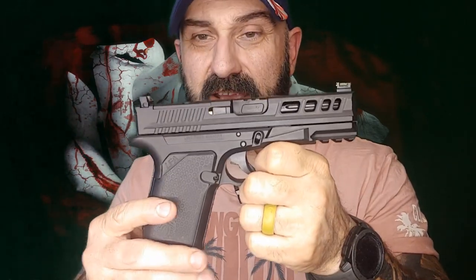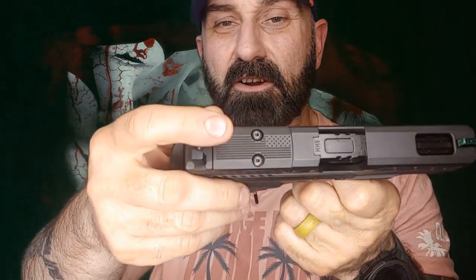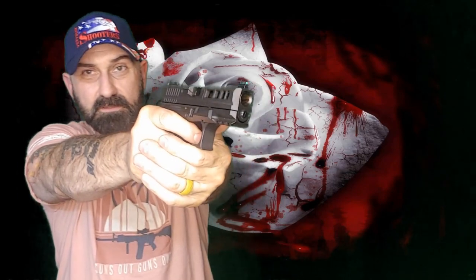After I use this more I may change my mind, but for right now I kind of like them. It is RMR-cut straight from the factory and even comes with a nice American flag-milled RMR cover plate. You can mount any of your normal optics — the big three being Trijicon, Holosun, and Swamp Fox — and I believe there are others that fit this footprint as well. Overall the trigger feels nice, it points well, and the sights are easy to pick up.